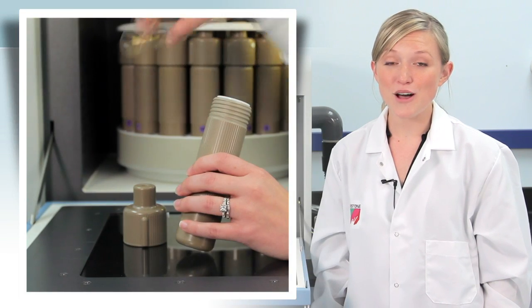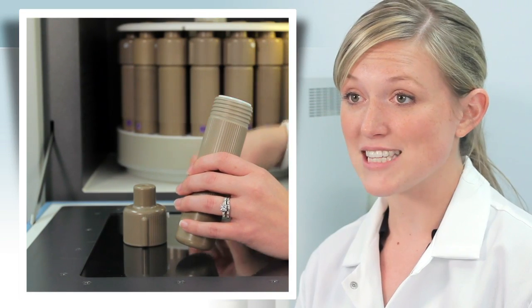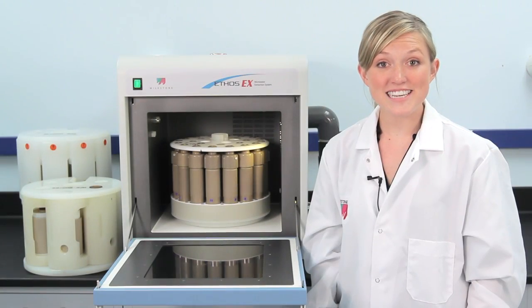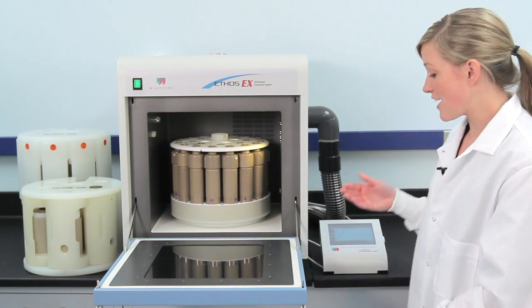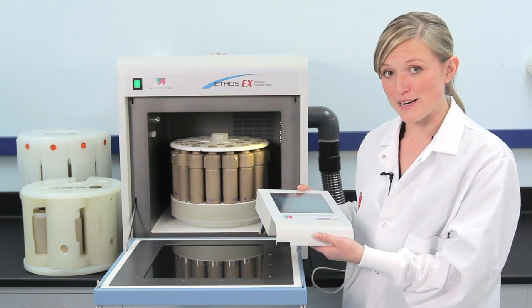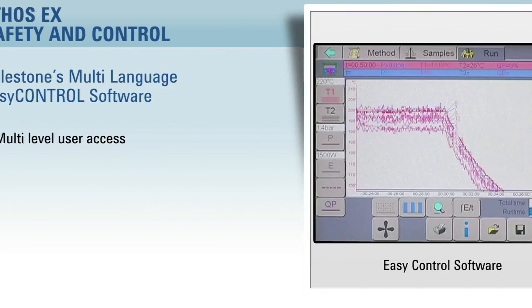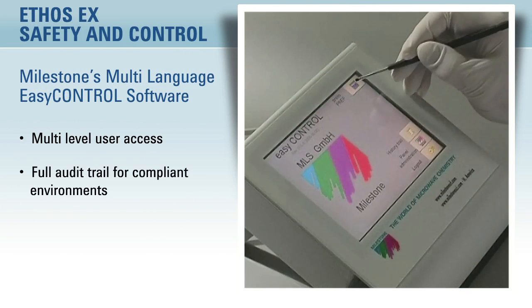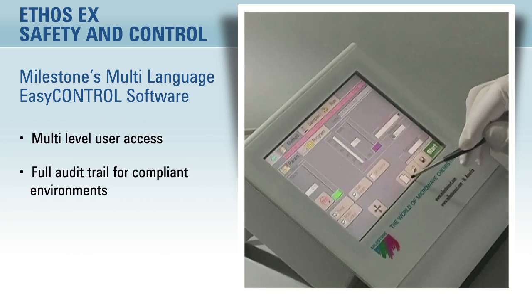Milestone also offers a throwaway glass vial for high throughput labs. The Ethos EX is controlled by a color touchscreen terminal which runs Milestone's Easy Control software. The software features multi-level user access as well as a full audit trail for compliant laboratories.